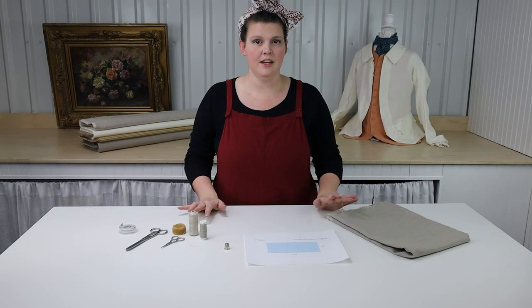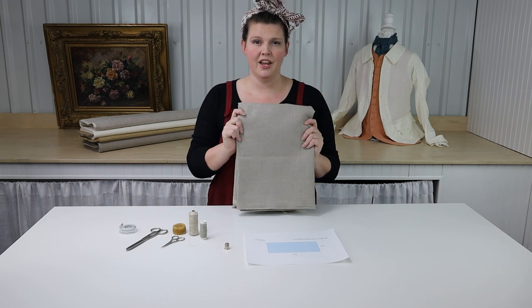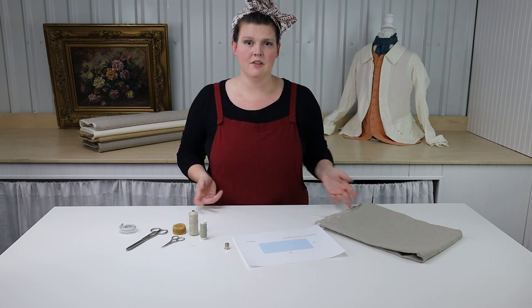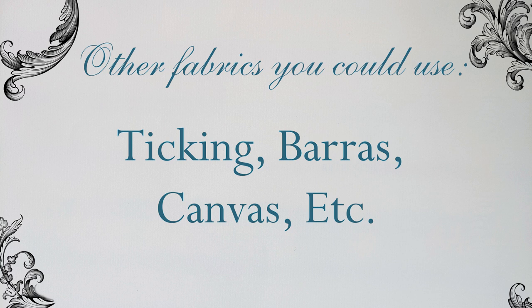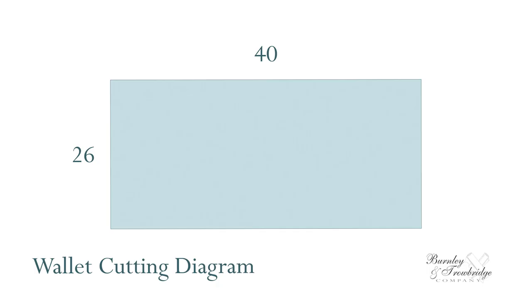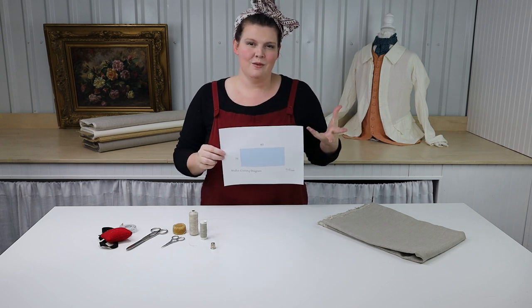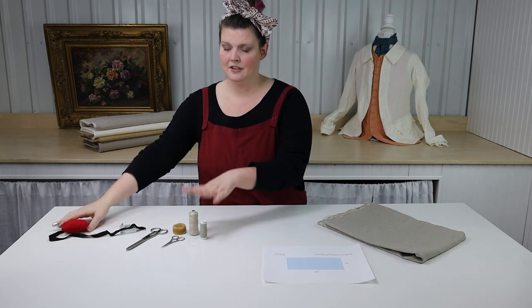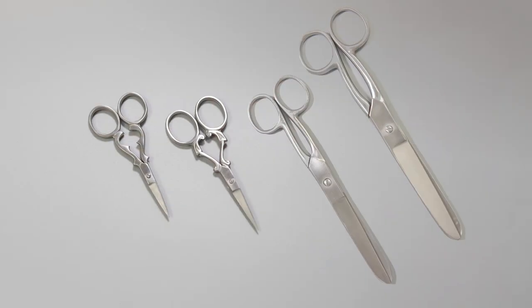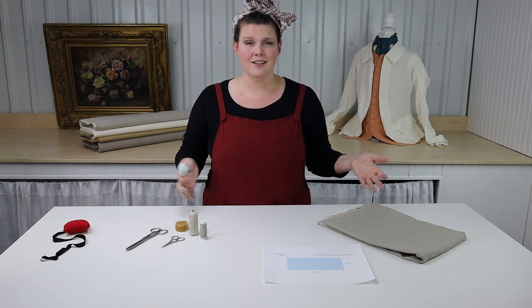For this project we are going to need a few supplies. I have about three quarters yard of just medium weight natural linen. You could certainly make a wallet out of something like a canvas as well. You can print out the cutting diagram from our website — the wallet is a rectangle so it's pretty simple, but I know some of you have been asking for diagrams. I also have my thimble, needles, thread, wax which is very important, a couple of sizes of scissors, and a tape measure.